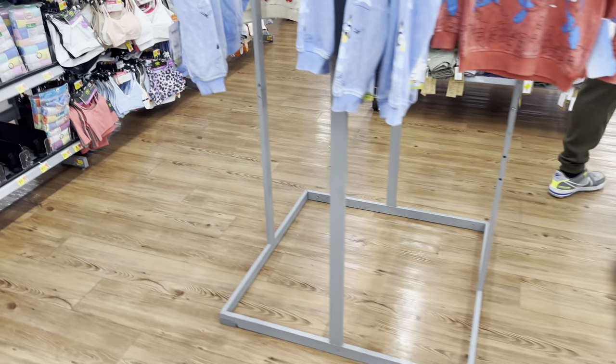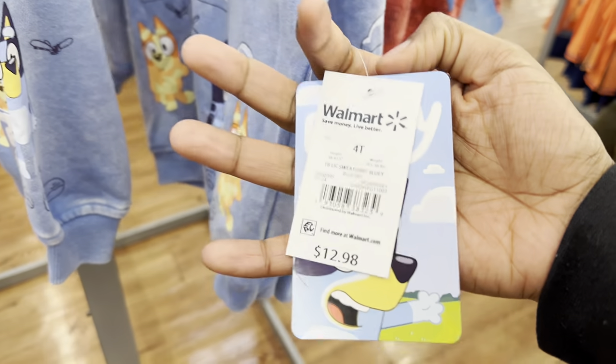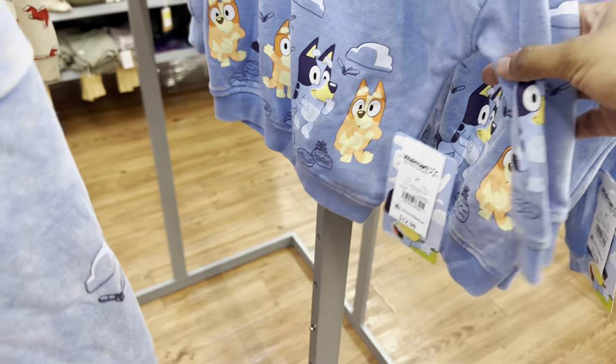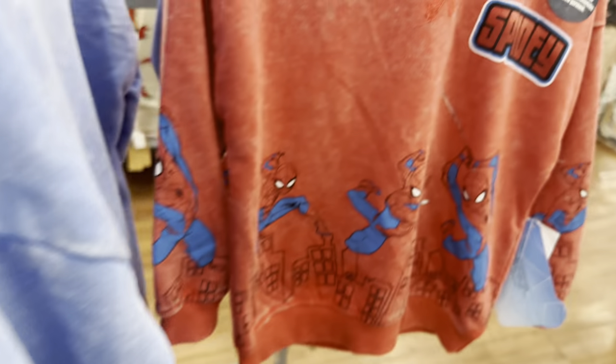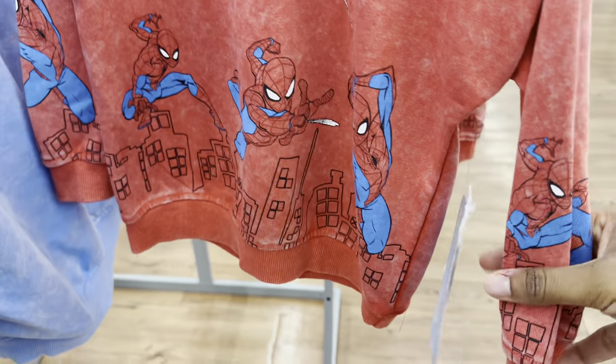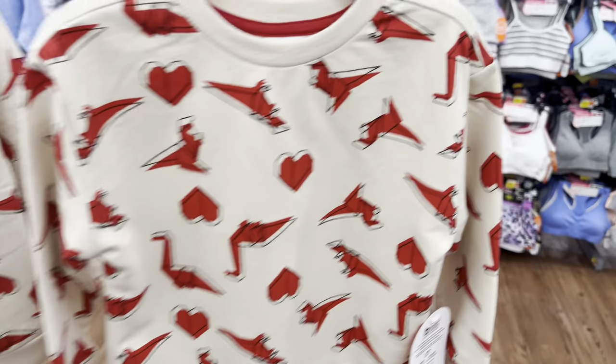Look royalties, I wanted to show y'all this Bluey sweater — it's $12.98, that's cute. It must be for boys. They got Bluey and Bingo. Then they have this Spidey one. And then they have another one as well.